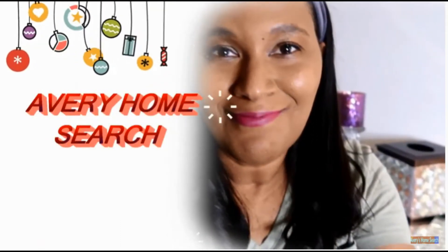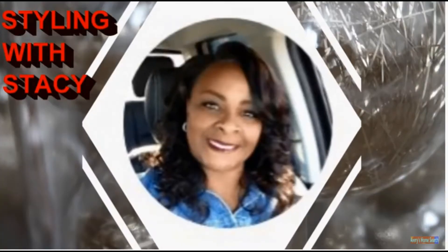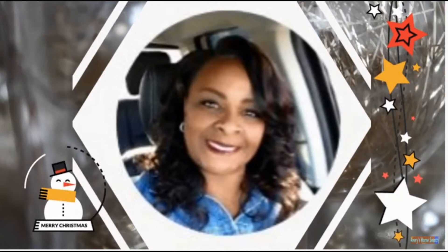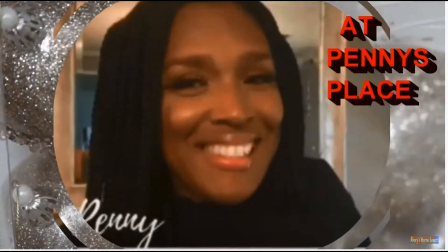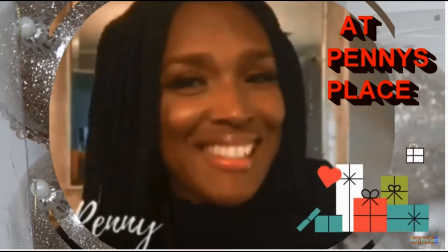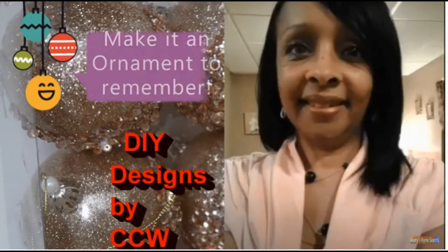Today I'll be participating in a collaboration. This is the Christmas Dollar Tree DIY Challenge. We will have host Stacy with Styling with Stacy, host Penny at Penny's Place, and last but not least CCW — DIY Designs by CCW.